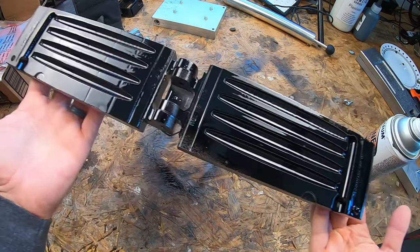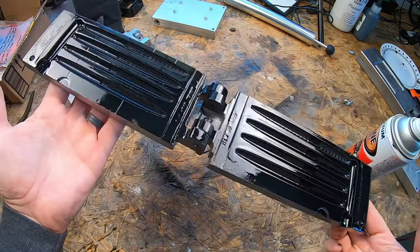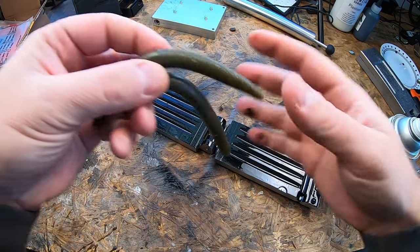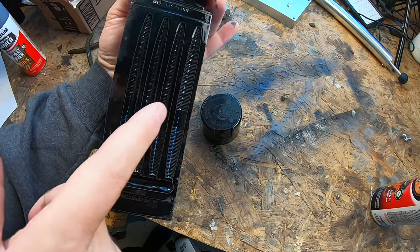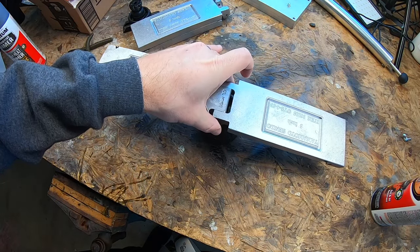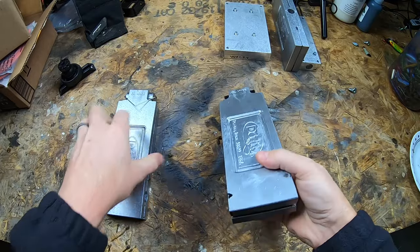I've got a seven-day work trip, so I'll be back in about seven days and we'll test these out to see if we can get those nice shiny gloss baits. One thing I forgot to mention: if you just leave the mold flat, the paint will kind of pool to the bottom, so I'm going to let it dry upside down, balanced on the cap.